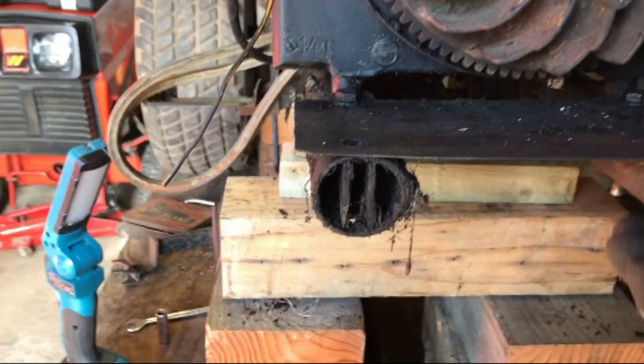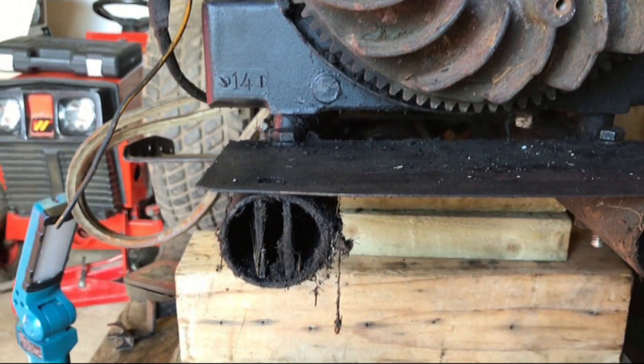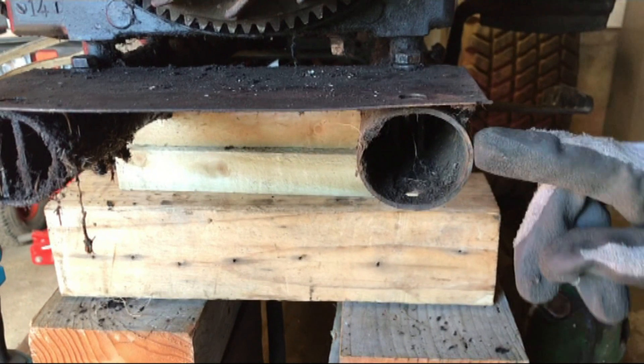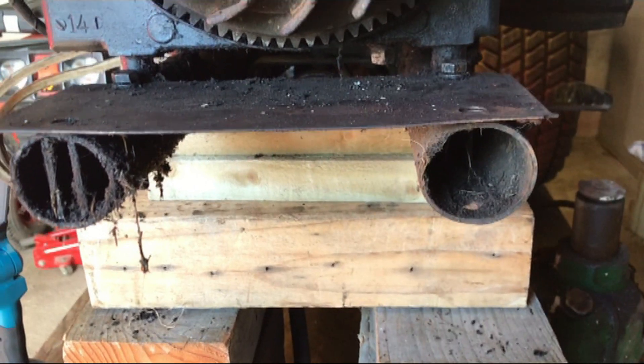In each of these chassis tubes there are two plates of metal to stop any of the bolts squishing the tubes down. On this one they've slid back and we need to retrieve them and if necessary bend the tube back into shape.